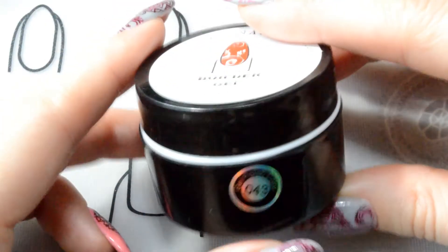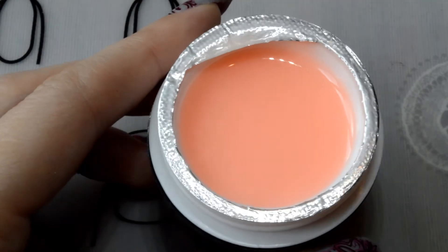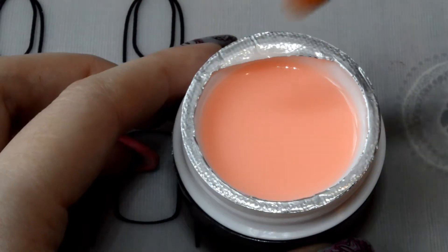And so let's move on to a review of the gels. The first gel is Milky Pink. It is well suited as a camouflage and has a thick consistency.